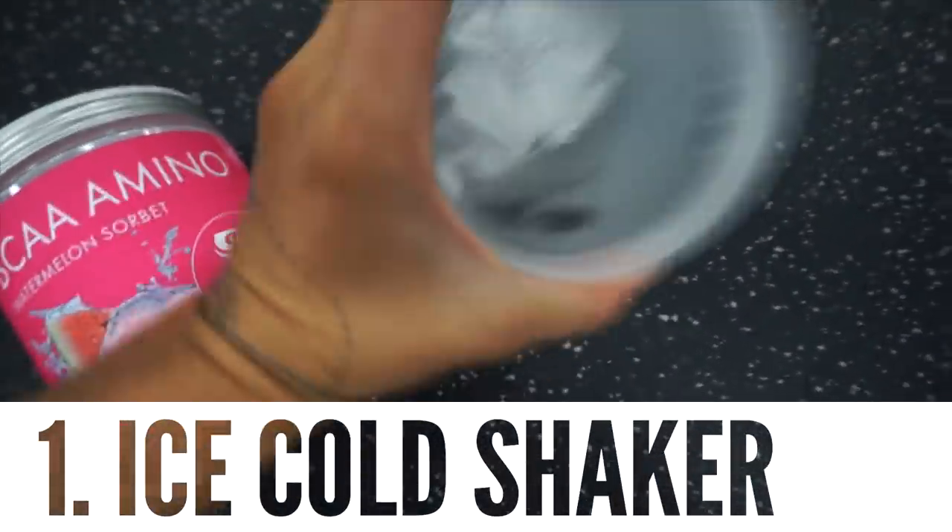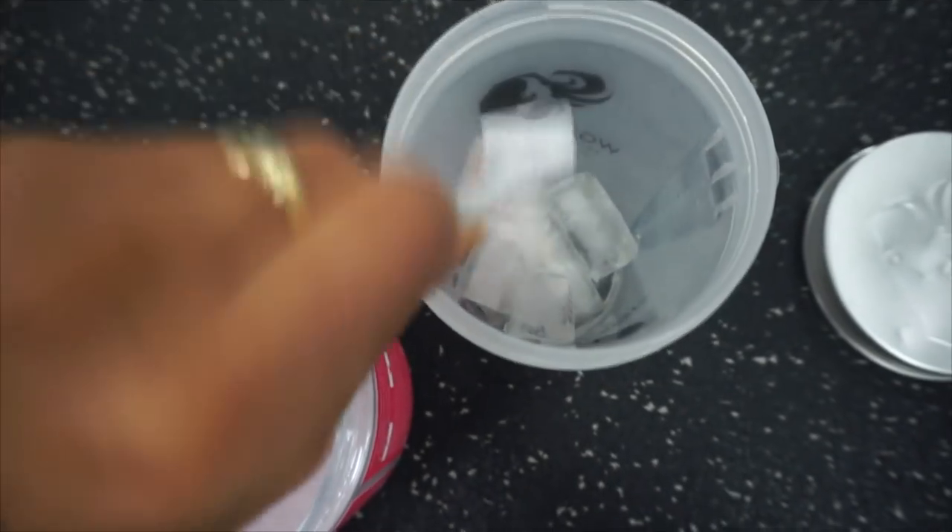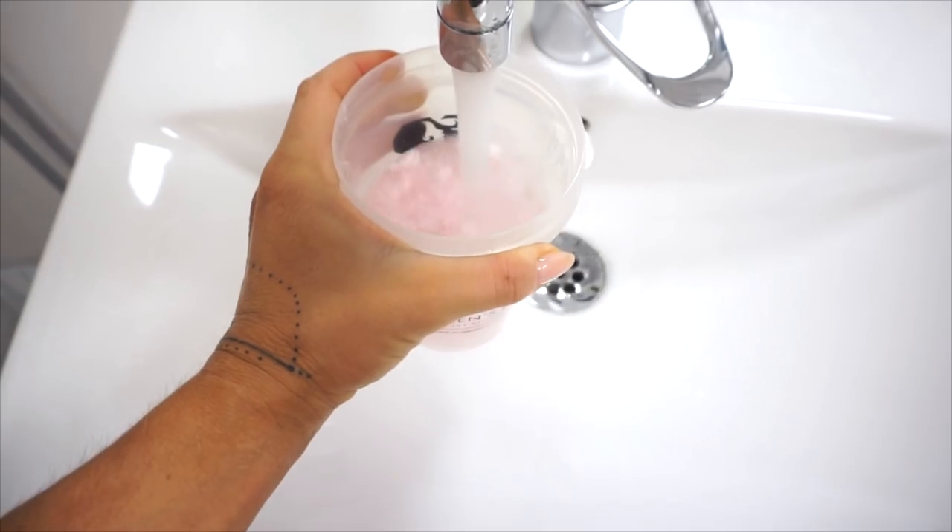My first tip is to have ice cubes in your shaker, because we all know how good it is to have your BCAA ice cold.